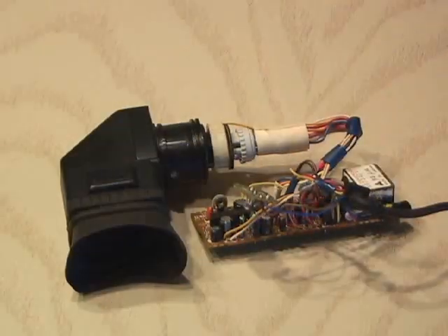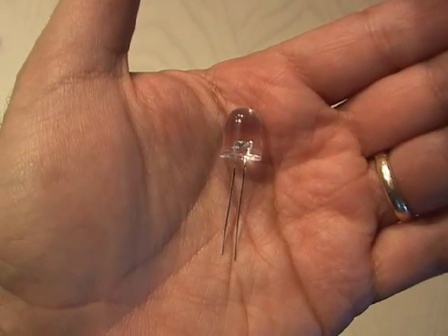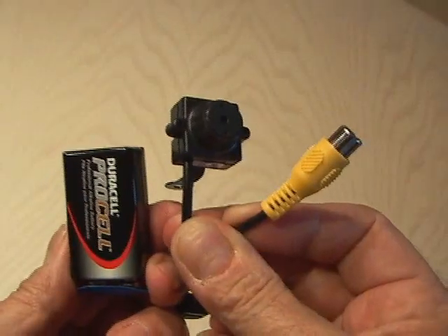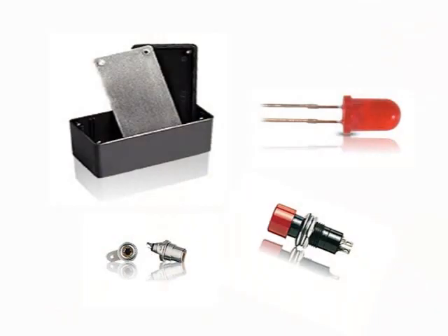I dug through my garage until I found mine, and then I removed the viewfinder. I also picked up a dozen 200 milliwatt triple infrared LEDs, an ultra-low-lux black-and-white micro camera, a black project box, a small red LED, a phono jack, and a switch.